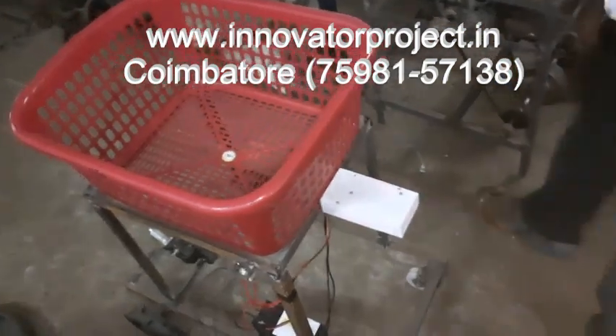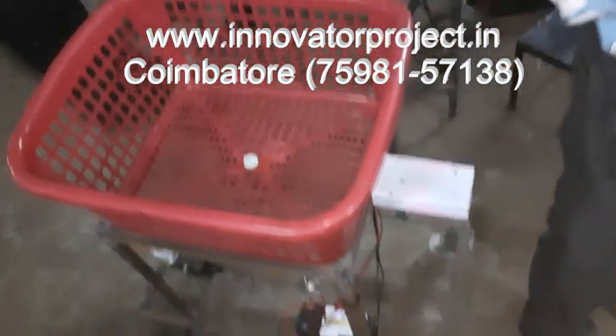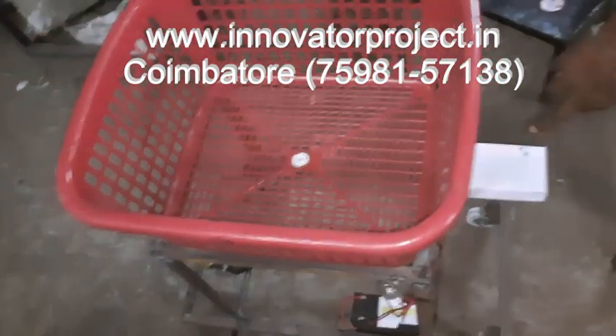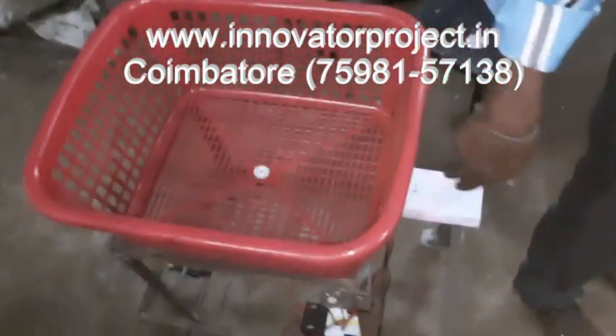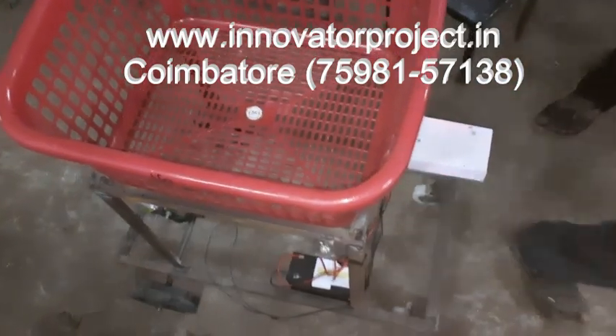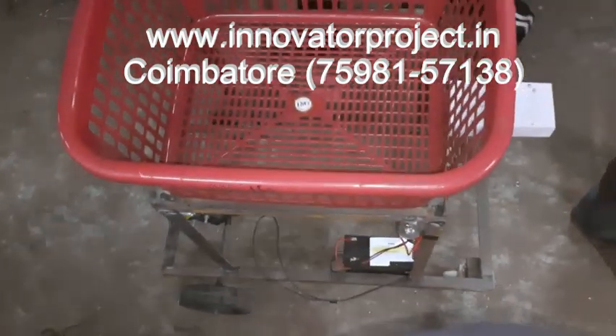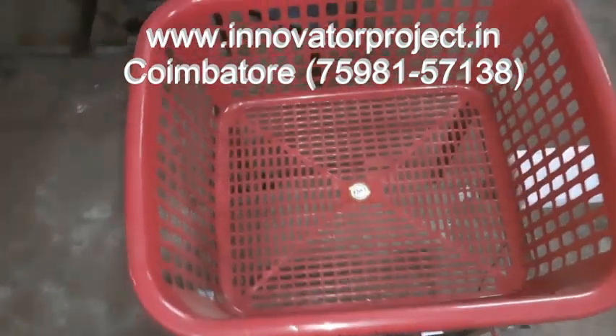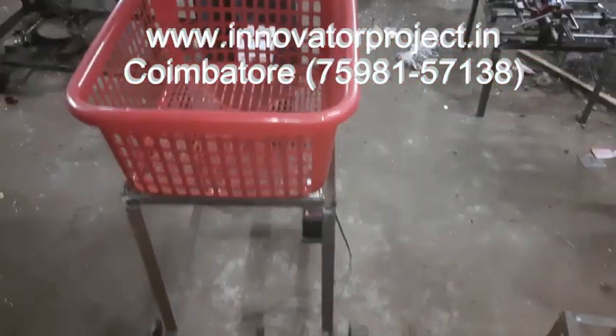This is called an automatic shopping trolley — it moves in a straight line only. If you want to go left and right, these two motors will handle left and right movement. The IR sensor is used for detecting the person. So if the person is moving, the shopping trolley will automatically follow the person. This is called an automatic man-following shopping trolley.